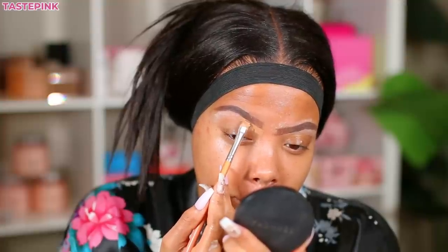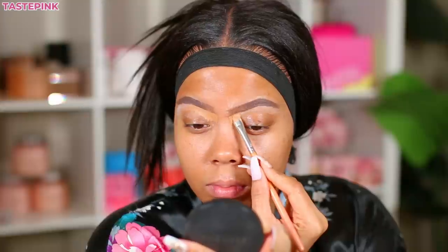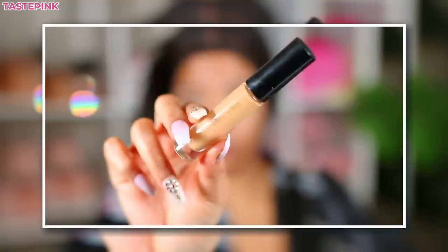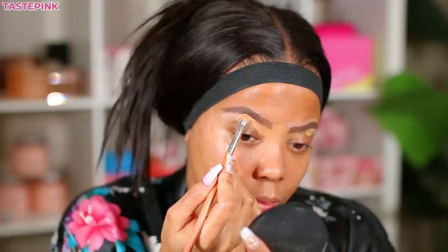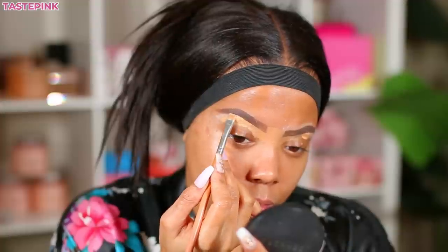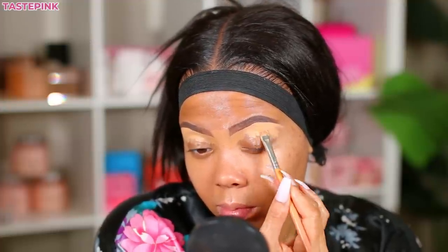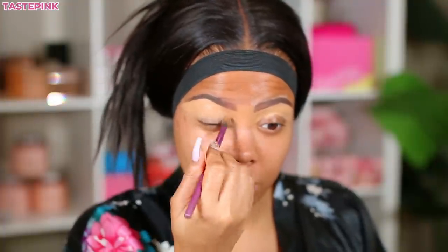I'm going in with the Wet and Wild Photo Focus Foundation, focusing this specifically at the front portion of the brow only — I want a color that best matches my complexion towards the front. Then I'm going to be using the Pat McGrath concealer. I love the texture and consistency, and I'm focusing this more towards the arch of my brow, creating the shape that I desire. This gives that highlighted look without it being too much or too overboard. I like blending these two colors together and this also creates a blank canvas for the mobile lid as the base of our eyeshadow look.